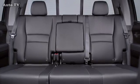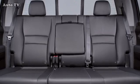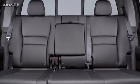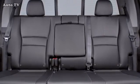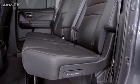The rear seats can comfortably accommodate three adults with plenty of legroom, hip room, and headroom. The seat cushions are wide, and the angled seat backs can provide more comfort on long trips than the upright seat backs found in other trucks.